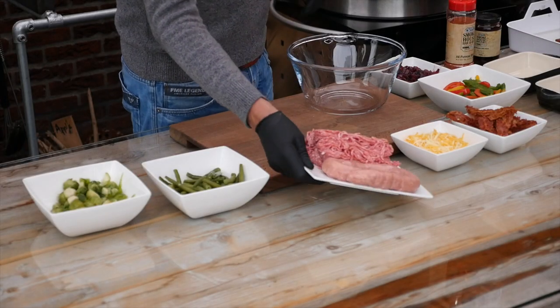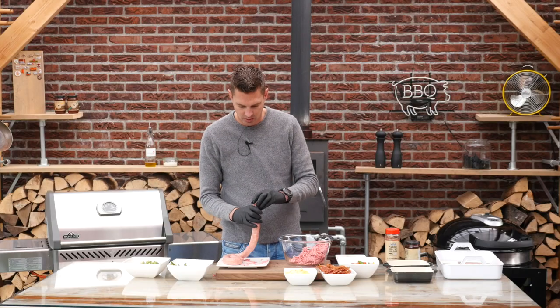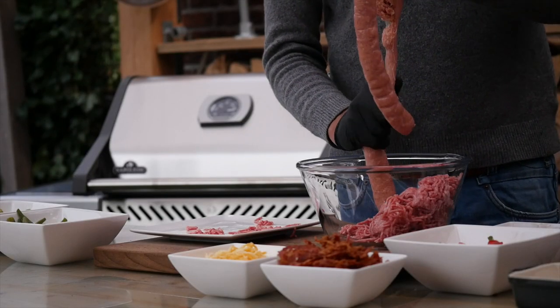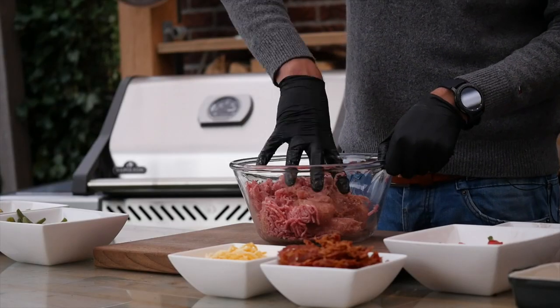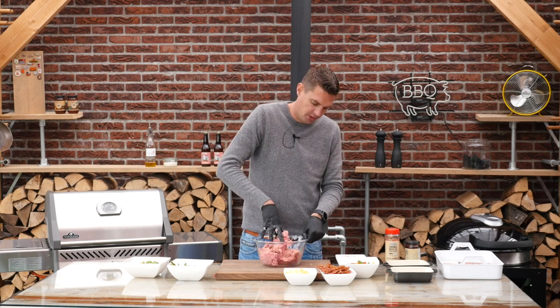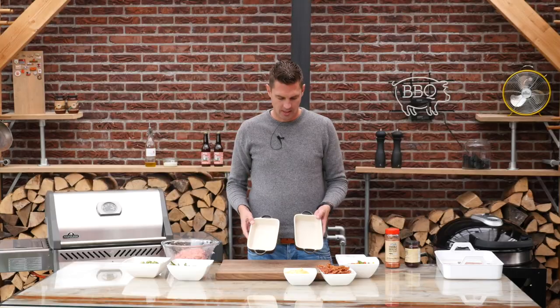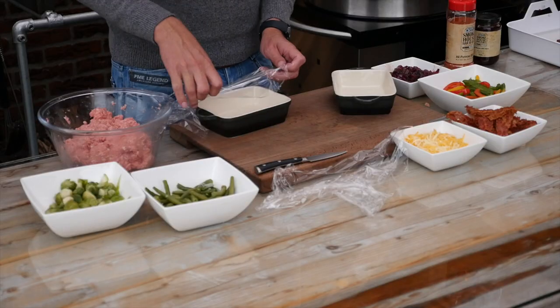We'll start by mixing up 500 grams of pork sausage and 500 grams of minced pork. We want to take this sausage out of its casing, just like so. I'm using 50-50 pork sausage and minced pork because the pork sausage is already seasoned and we also want to add our own seasoning. I have two small oven trays here and we will line them with a little bit of foil.